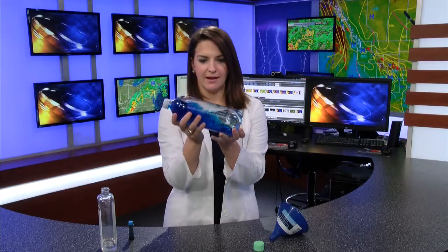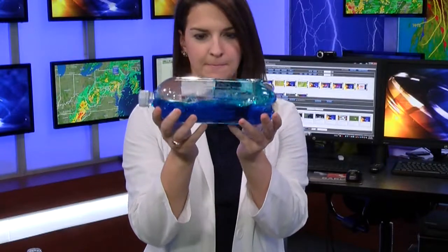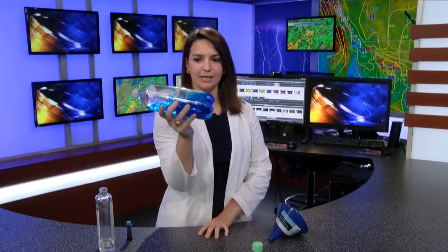So you'll notice it's separated. I'm gonna move it this way, and you've got your waves. Now the water and the oil don't mix because they are different densities. The oil is actually less dense than the water, so it's going to be on top of it, and therefore when you turn it over and move the water around, it looks like your waves.